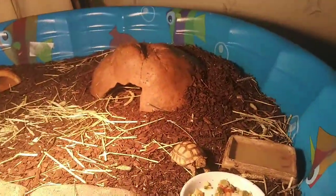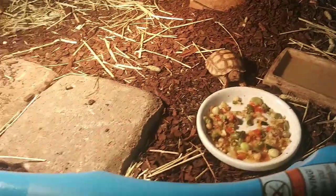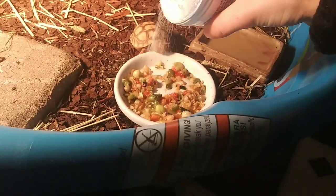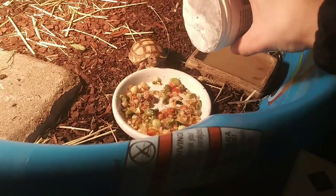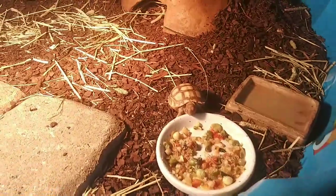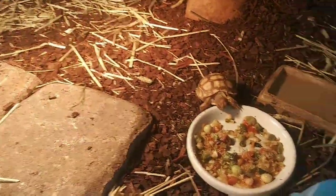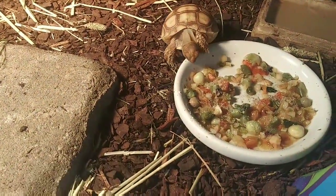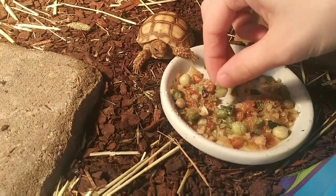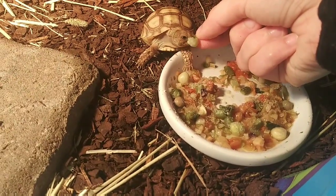While tort starts munching on that, we are going to grab our RepCal with calcium with vitamin D, and we are going to sprinkle this lightly on the food. I don't do this every day — too much calcium can be a bad thing for tortoises and it can cause them to pyramid. So I don't do it daily; I do it about every other day.